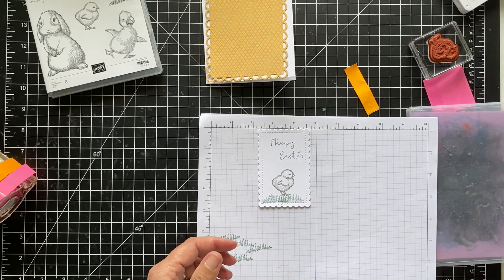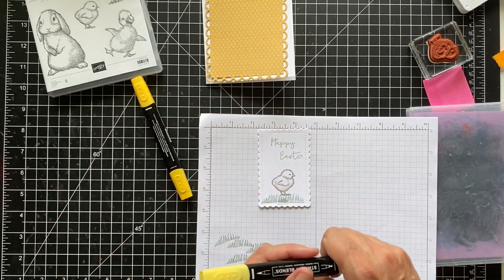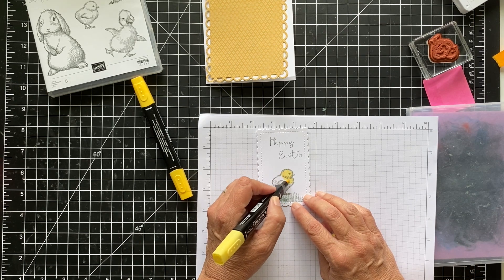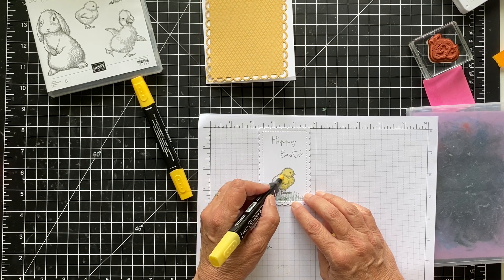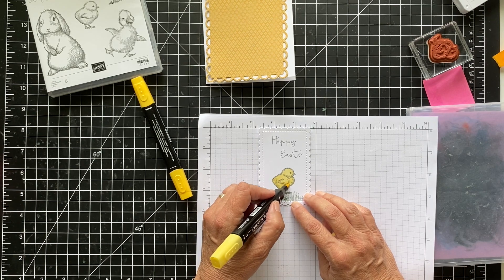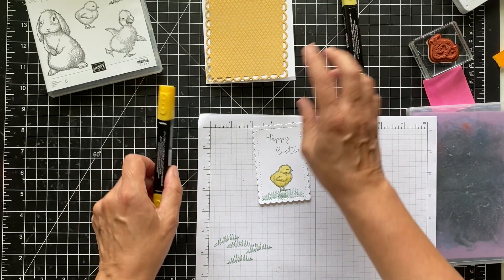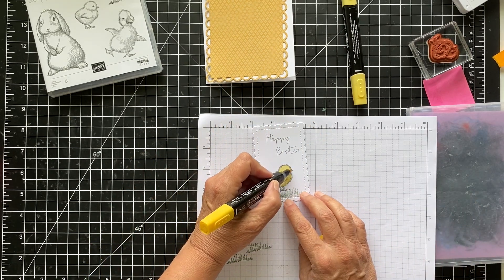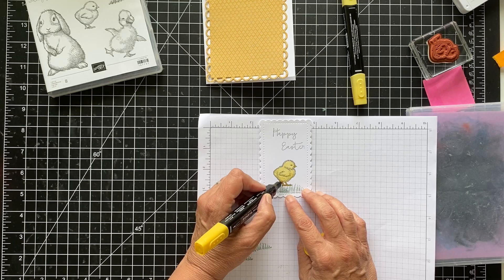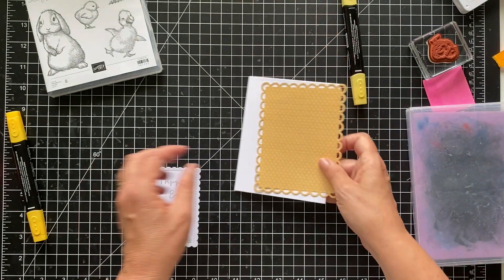Let's color our little guy here. I'm using the Stampin' Blends — the Daffodil Delight — and I'll color the little chick in Daffodil Delight. Do you remember when you were kids? People used to go to the farm and they always had chicks at Easter or baby ducks. Some people took them home and put them under a light bulb. I remember that was a thing back in the day. And we're using the Dark Daffodil Delight for the beak and the little feet. I just think this is a very sweet card and I love the stamp set — it really has some beautiful images.